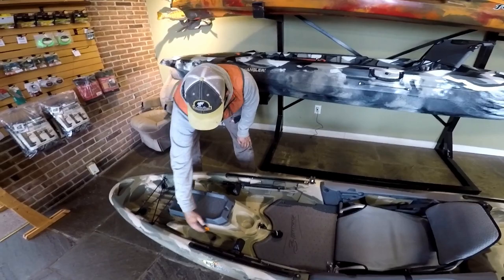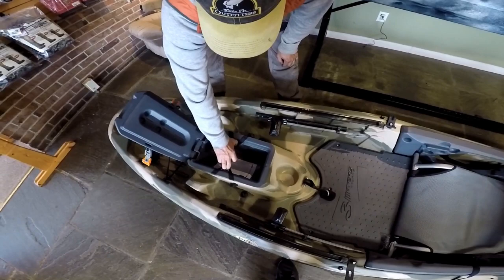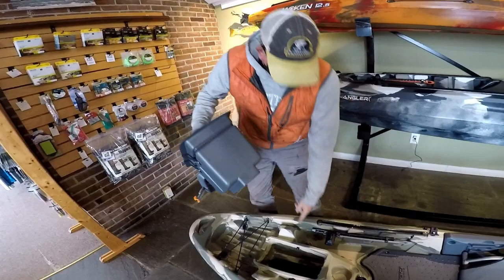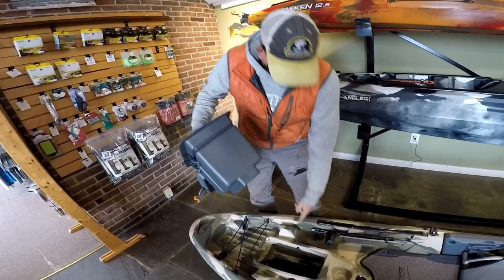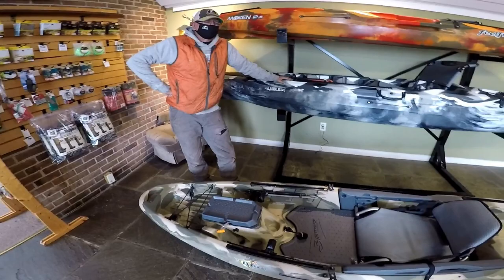You have the storage compartment here which is actually a sonar pod unit. If you squeeze it tightly and pull off, that whole unit comes out. Your transducer can sit right in here and it would be above the bottom of the boat, which is very good for rocky areas or if you beach the boat coming in for the landing at the end of the day.